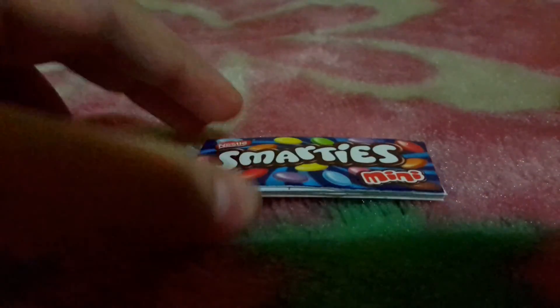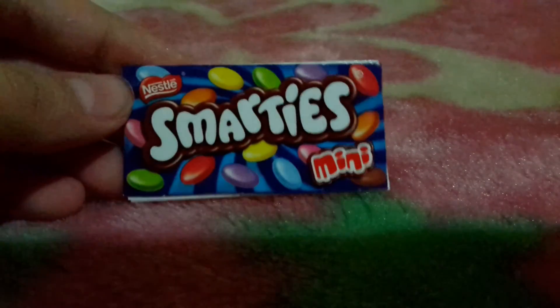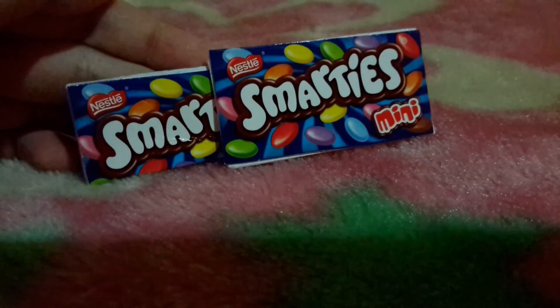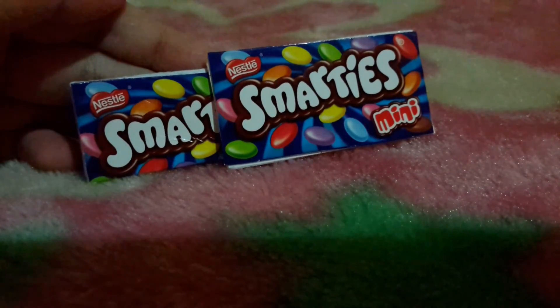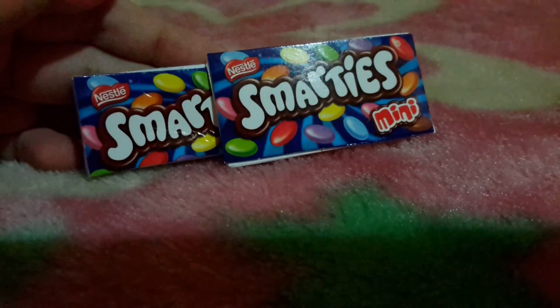And you're done! This is my finished book — looks really cute. Hope you guys enjoy my video. Tell me in the comments what you would like to see in my next video. Subscribe, like, and comment. Bye!